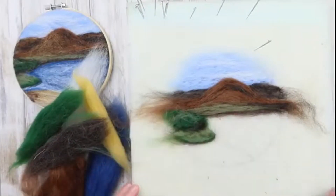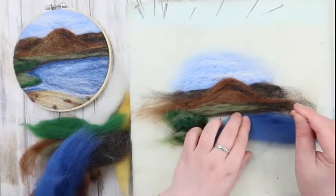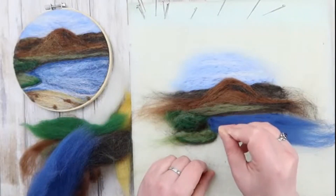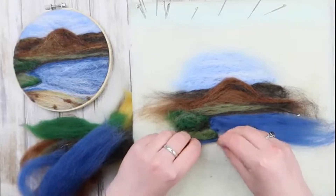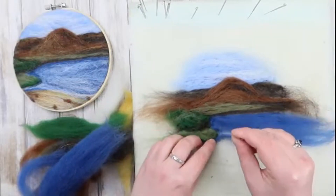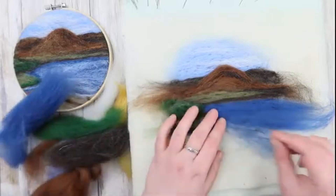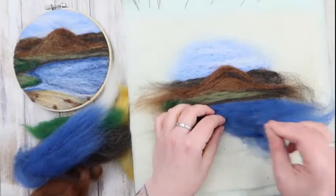Now it's time to fill in the water. We're going to build up layers of colour here, starting off with the darkest blue filling in the whole area, then work on top of that in lighter and lighter colours. Make sure you remember that little stream coming in to the left — if you ever make it to Ashig Beach, you have to cross that stream, preferably in wellies, if you want to get down to the beach proper.